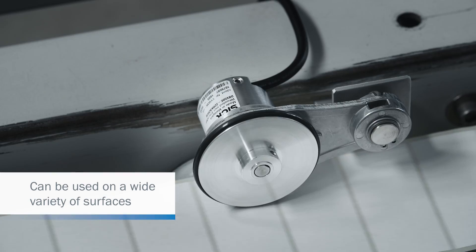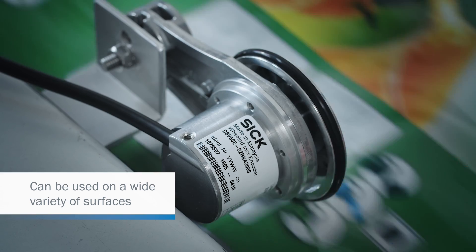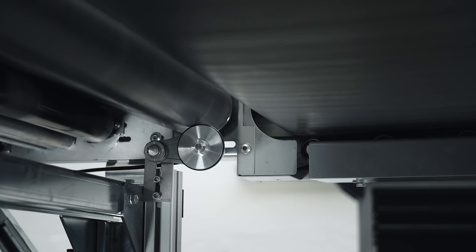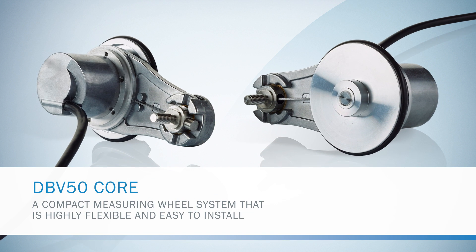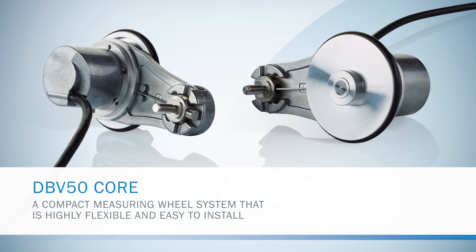The DBV50 core is suitable for taking measurements on a wide variety of surfaces, making it an ideal candidate for numerous applications in industrial automation. The DBV50 core: a compact measuring wheel system that is highly flexible and easy to install.